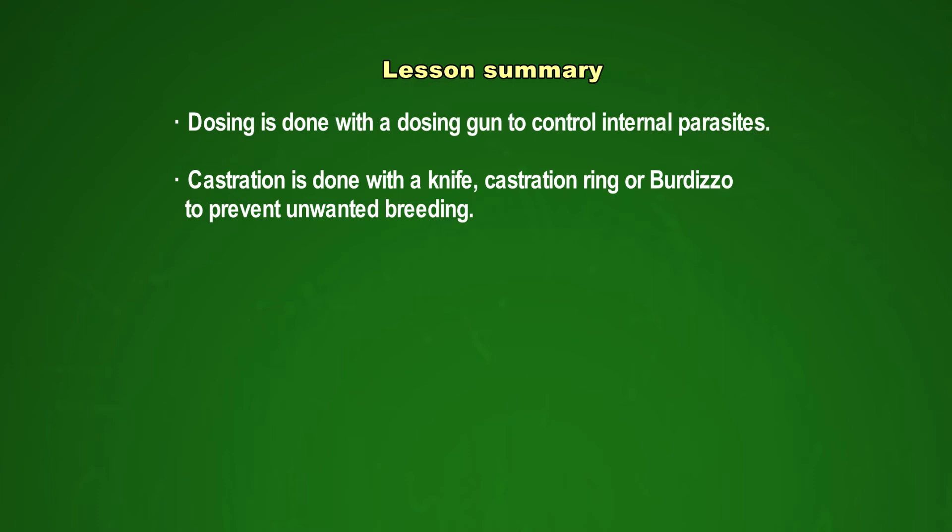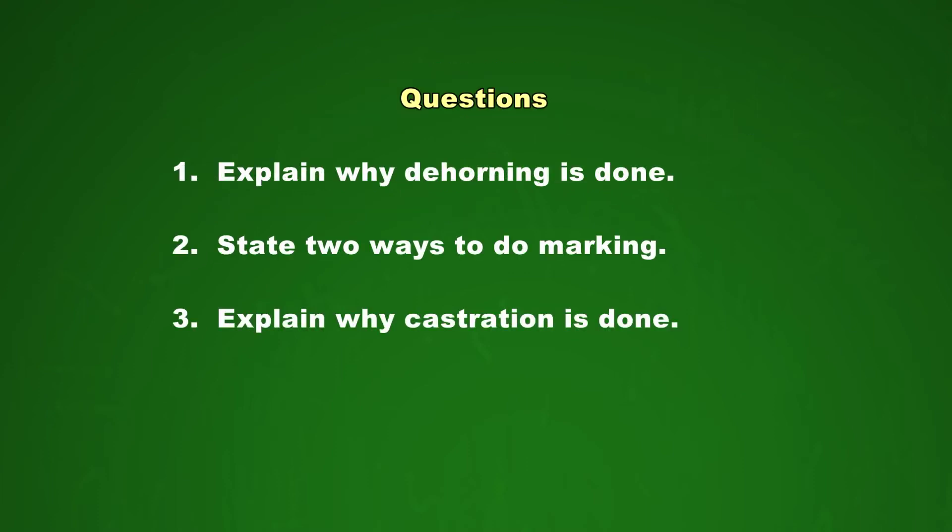Before I sign off, I would like to ask you a few questions to think about. Question number one: explain why dehorning is done. Question number two: state two ways to do marking. Question number three: explain why castration is done.